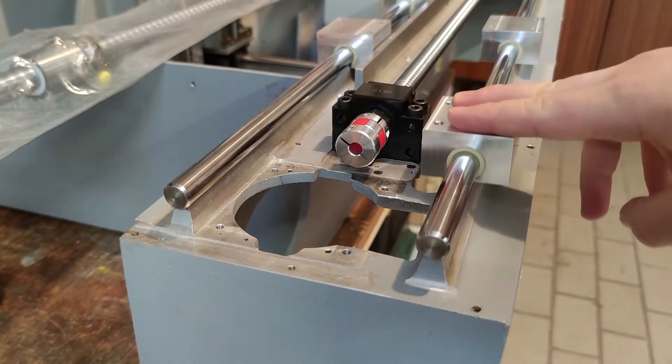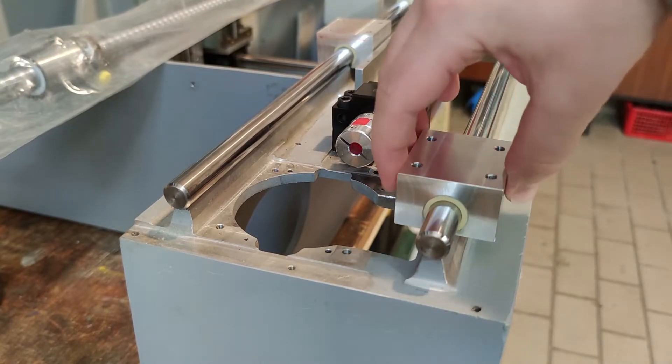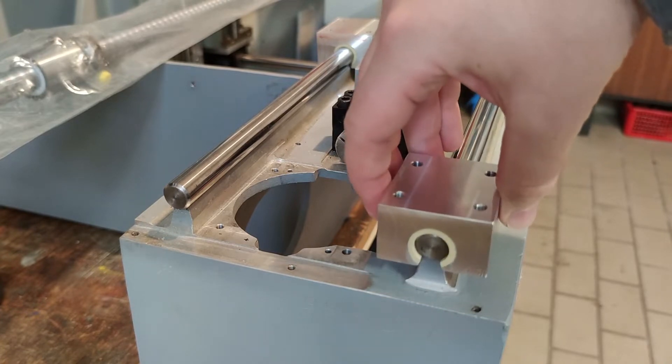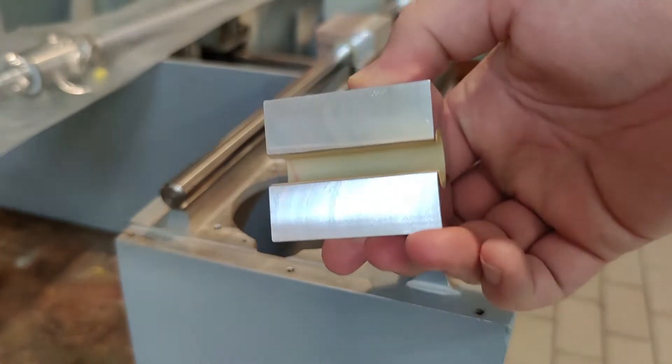Hi, welcome to my workshop. Today I will show you how I made linear bearing blocks for my DIY CNC project. A whole video series about it is coming soon.